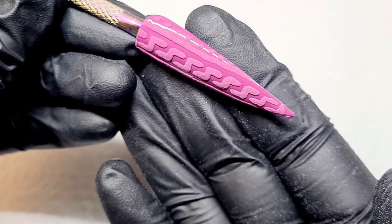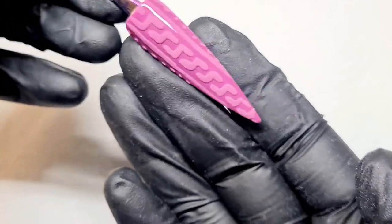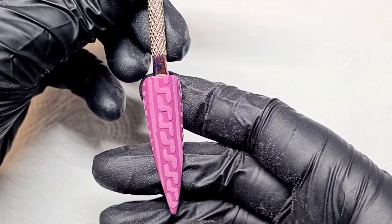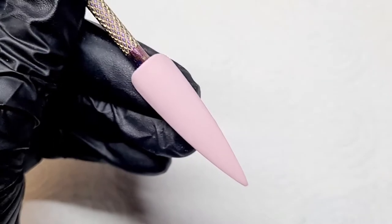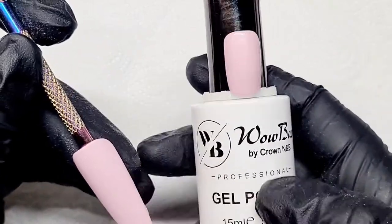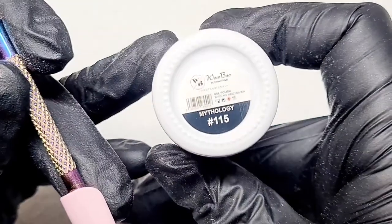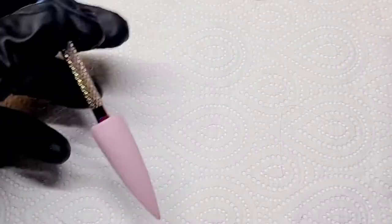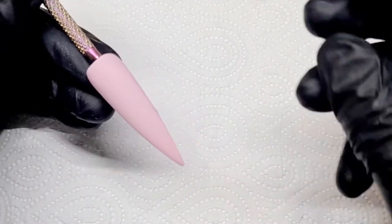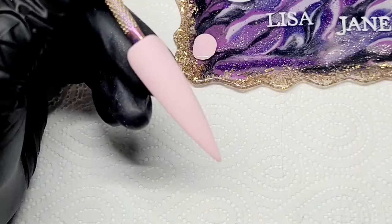You can switch these designs up however you like — across the nail, across the top, whatever. This next one I've prepped the nail using Mythology, which is a lovely pale pink, and I've put matte top coat on this one.